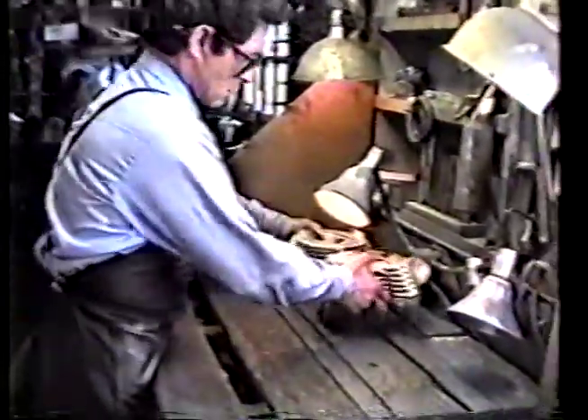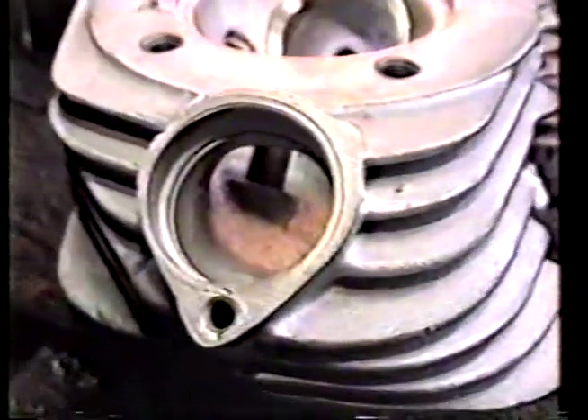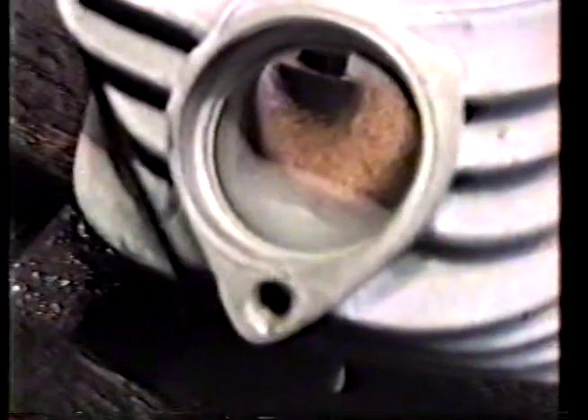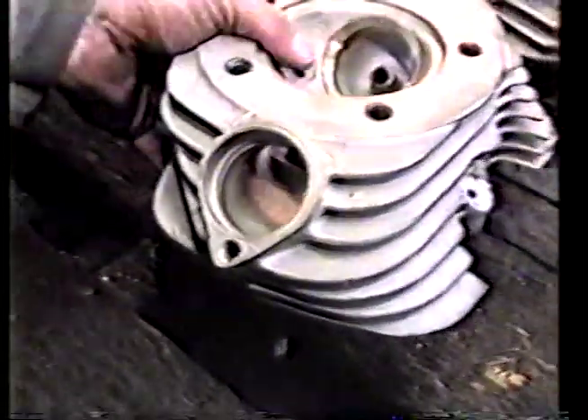Let's put this stock one up here and you can get a little before shot. This is an exhaust port — bone stock. Flip it around and give you a little intake port.